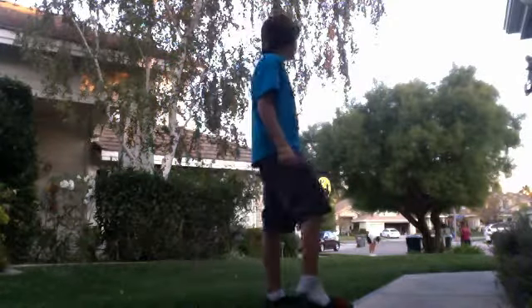So the first thing I do is I take off my shoes. Sorry for the pauses, but my mom is trying to talk to me at the same time, which really sucks.